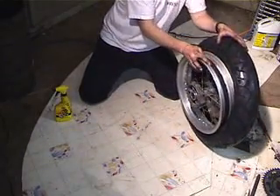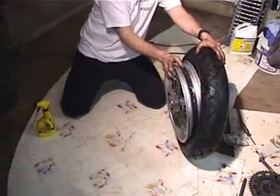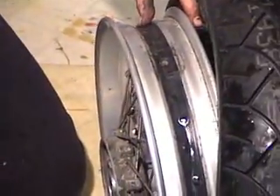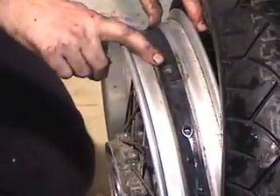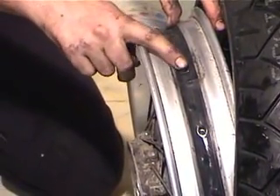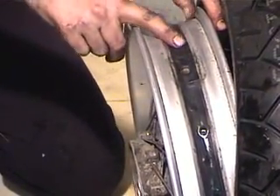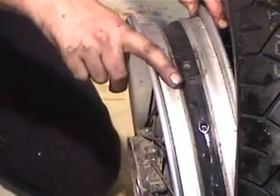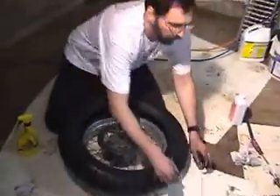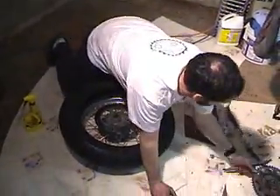This is the drop center. This is not much of a drop center when you compare it to a lot of other wheels. You want to make sure you have a rim band, or at least some duct tape or electrical tape around there, and a hole for your valve stem. You don't want the spoke nipples to be touching the tube because they will wear holes in it. Now back to the tire iron.